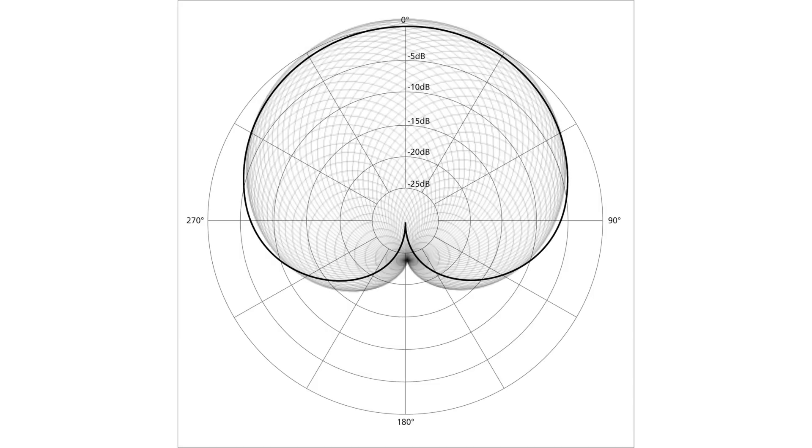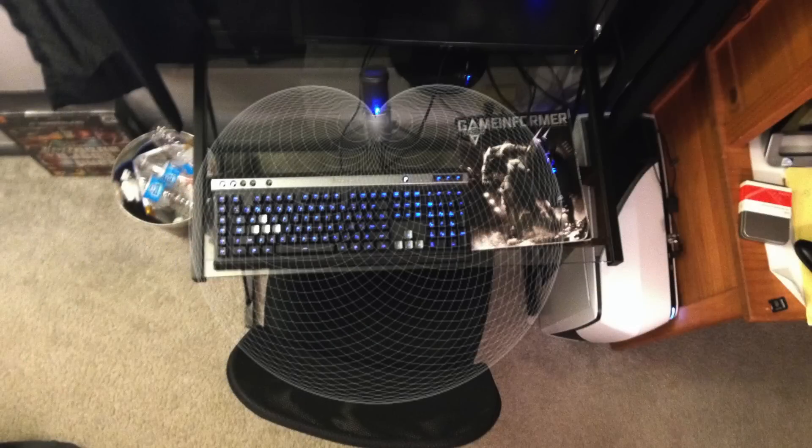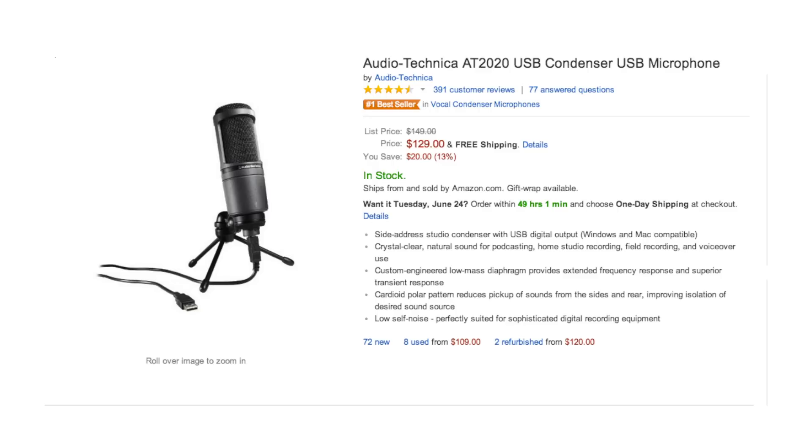You can see the polar pickup pattern for the mic — it's a cardioid style, which means it's going to record mainly everything in front of you, with some sound coming from the back. It's more of a heart shape. This is a better visual representation of how it actually looks compared to the diagram.